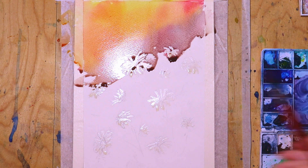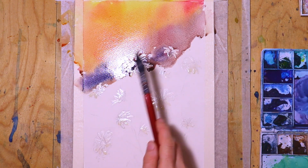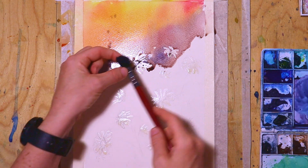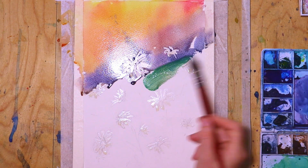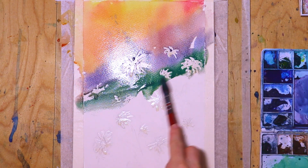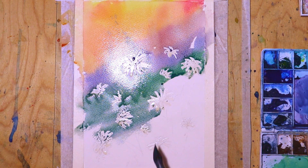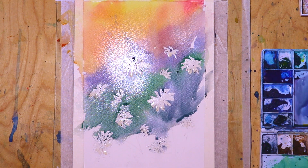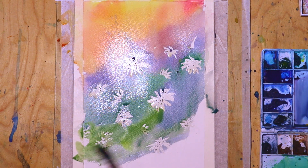Here you can see big splashes of the bluish phthalo blue color as well. Then I finally add some of the green which is a little bit darker, spreading everything with a very big brush. Then adding lighter green by mixing in more of the lemon yellow.